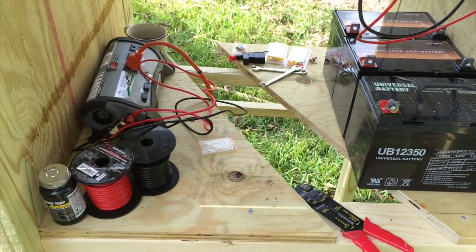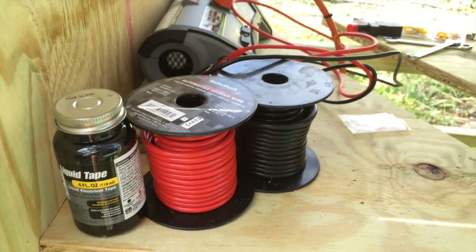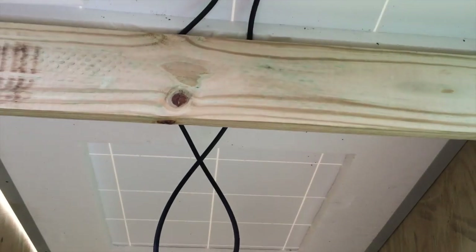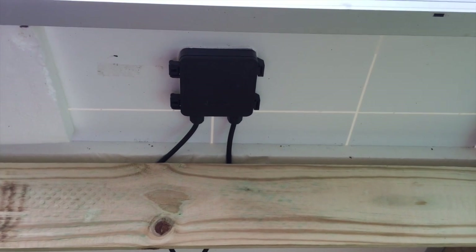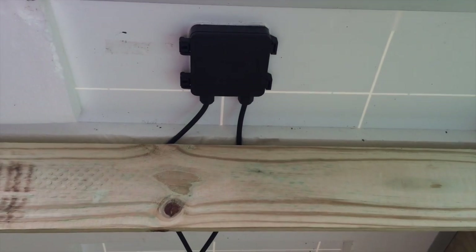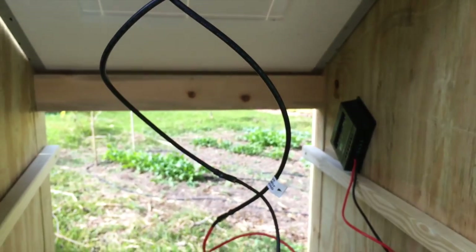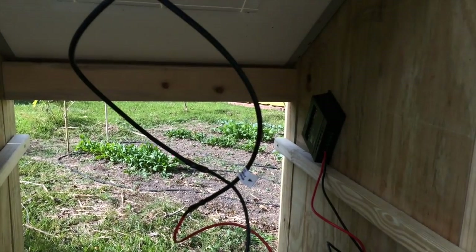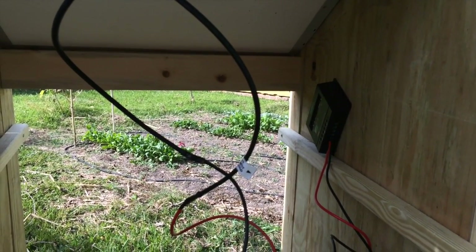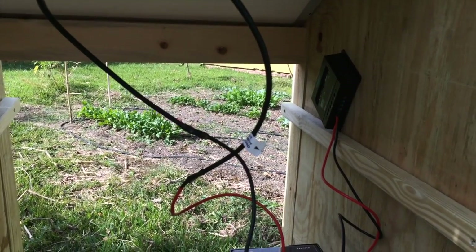Coming back around, here's my wires again, and here's that liquid tape, nice and focused on there for you. If we move up, here's our solar panel. This is a Windy Nation panel. These are the wires coming out. When you buy this, it's going to come with some MC4 connections — you can see that lump there. I don't have those on here anymore because I broke mine. So don't break yours.